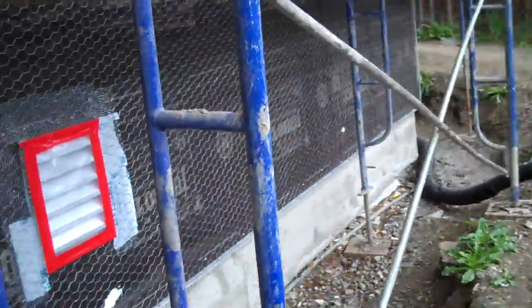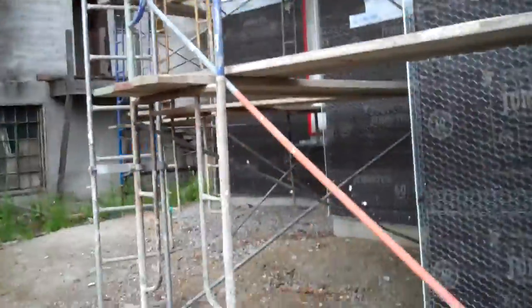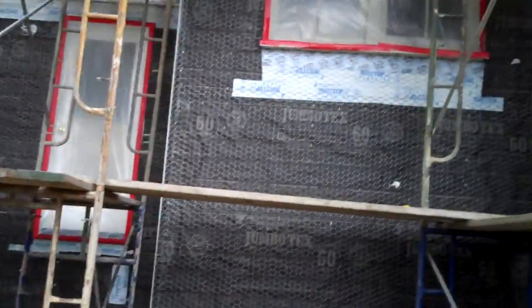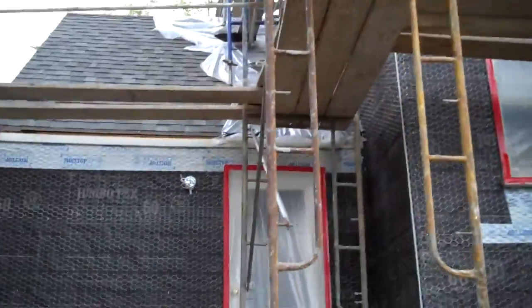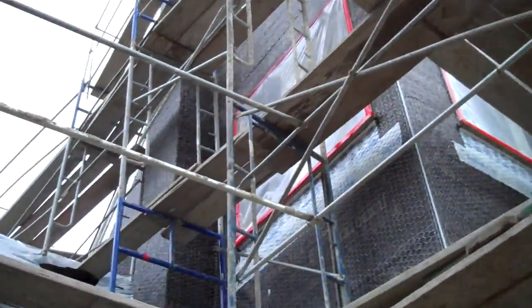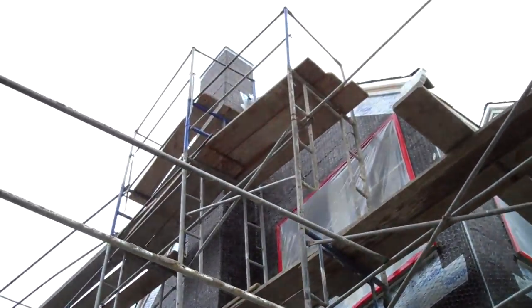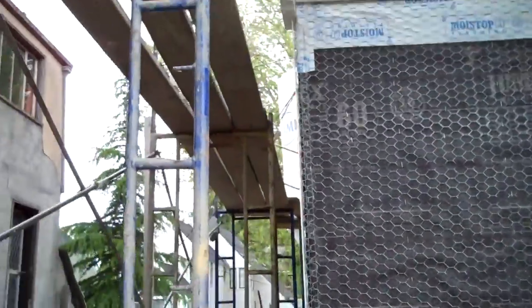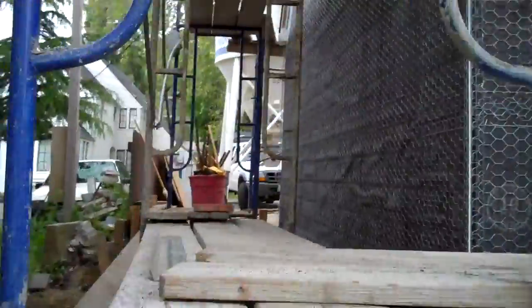Then I had an inspection today and my other inspector said I'm fine, I don't need it. So I just blew $80 on a fire vent I don't need. Anyway, look at that — it's beautiful. The chimney just needs some more corner bead; everything is straight as a pin. Alrighty, tomorrow is the big day!